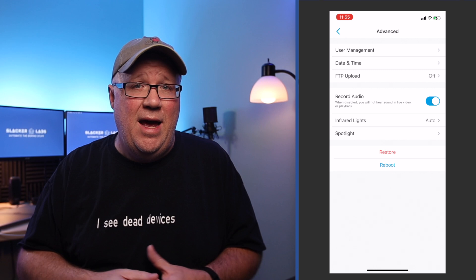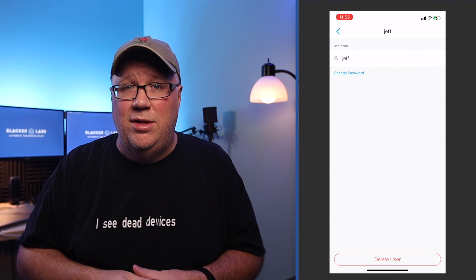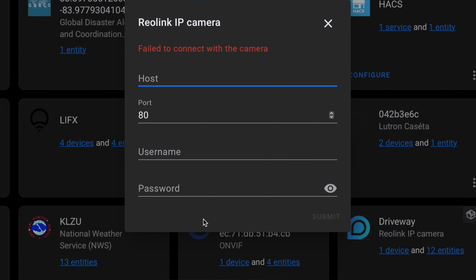Now that you have a sense of the camera, let's talk smart home integration. If you plan on integrating this camera with another smart home service, I suggest creating an additional user specific for that integration. That way you could reset passwords or disable that account altogether if there was a problem. Since I was planning on adding this to Home Assistant, I did just that. Then once I had my second account, I jumped into Home Assistant to start setting up the integration. But sometimes things don't go as planned.